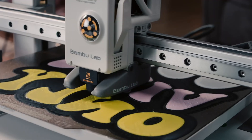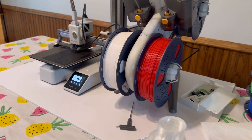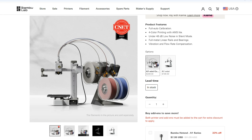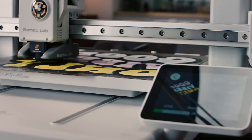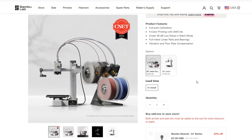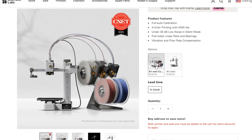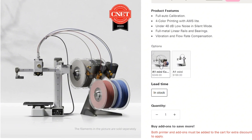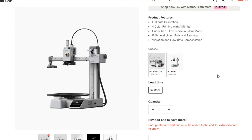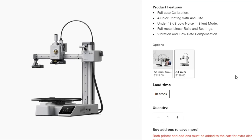I'm going to preface this video from your perspective as the consumer. The biggest difference between the A1 Mini versus the A1 is the price point. If we get on BambooLab.com here, the A1 Mini combo is $350 US dollars — and pricing is changing quite rapidly because the tech is changing so fast. The A1 Mini combo with the AMS, so you can print multi-color prints, is $350 out the door. Or if you just want the machine itself, the A1 Mini is $199 — so $200 out the door.